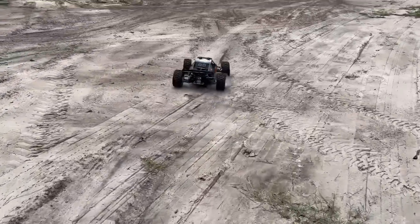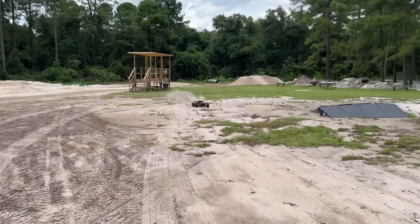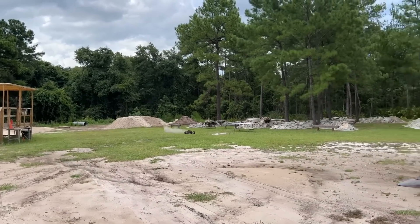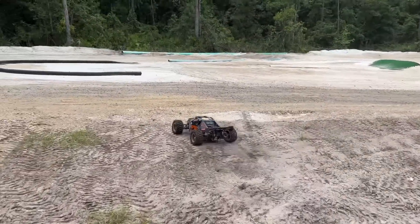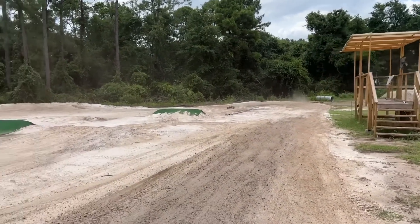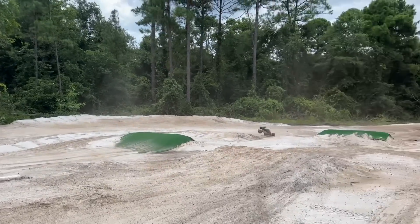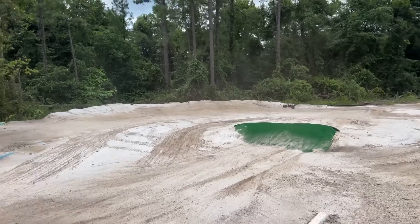This is going to be awesome. Oh man, we're going to hit the big ones too. Oh my goodness. I've got to remember — 12S. Don't play. Wow, this thing just flies over everything like it's not even there. We're going to go ahead and try to get the triple over here.